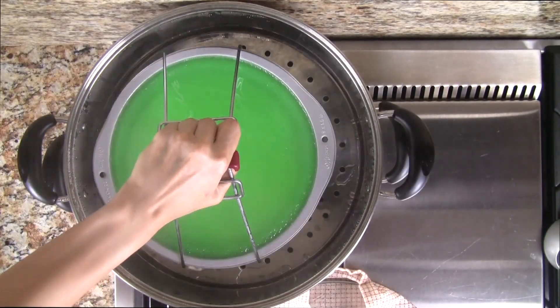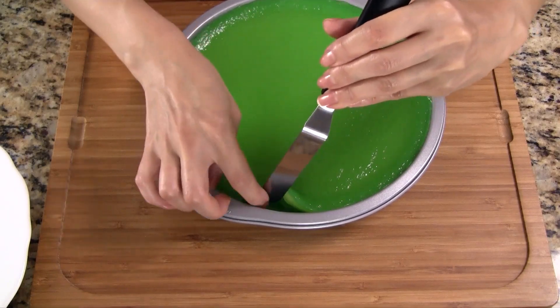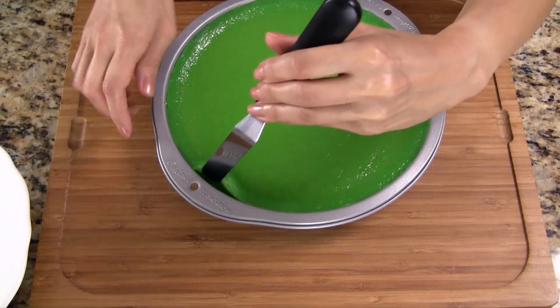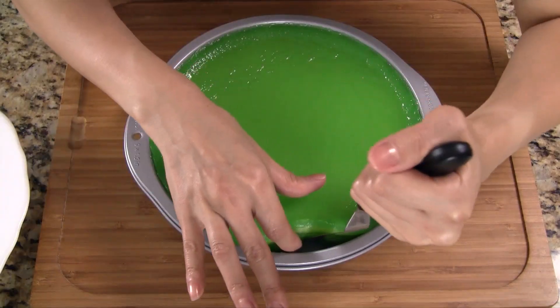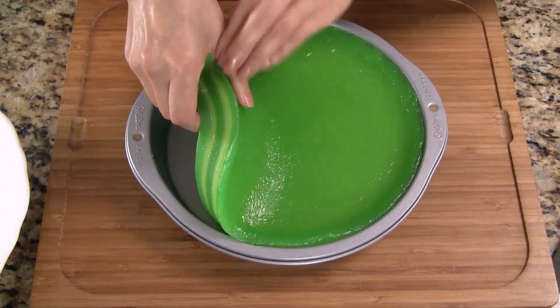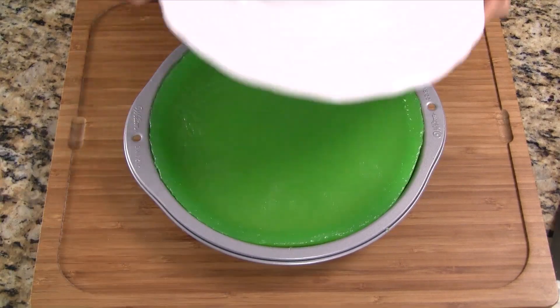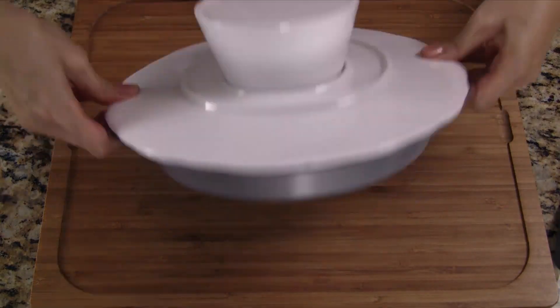Now add the fifth and final layer and steam for 15 minutes. Once done, remove the cake from the steamer and let it cool for at least an hour. Using a spatula, go all around the cake to separate it from the pan. Carefully lift small sections of the cake and work your way around the pan. Invert a plate over the cake pan and flip the pan over.